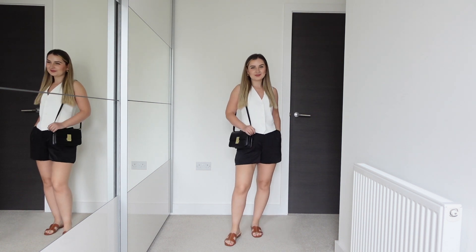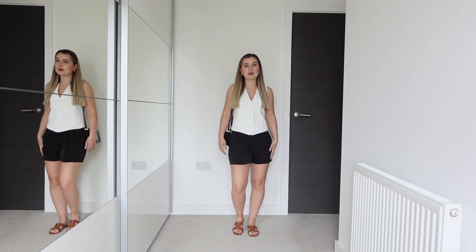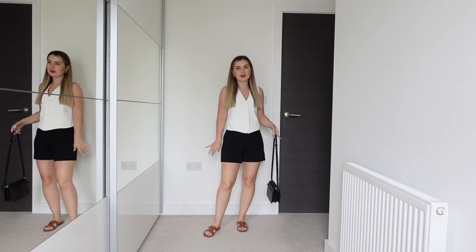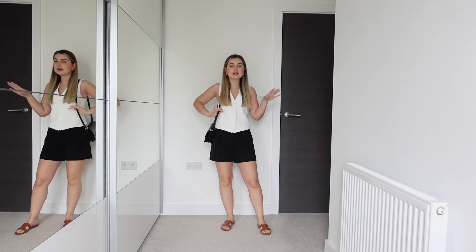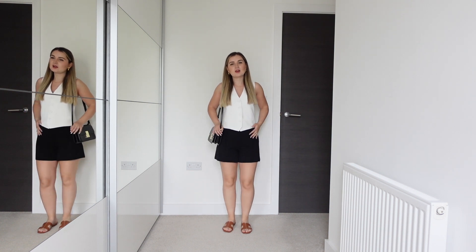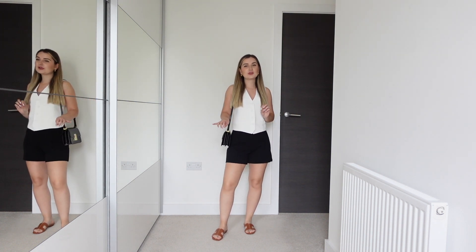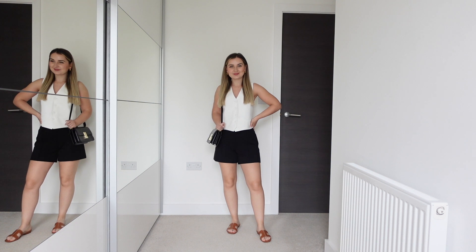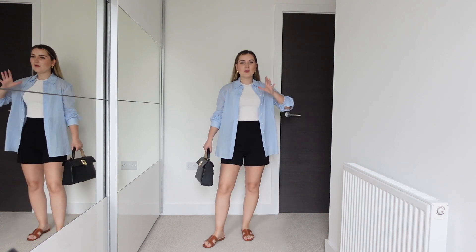I considered showing a more tailored short but the pair I had in mind was a tiny bit too long and didn't look great with the slides. So instead I'll show you these shorts, which have a slightly more tailored look than the previous silky pair — the previous pair was really light and flowy, whereas these have a tiny bit more structure. They're very comfy material and also new in from H&M. I wanted to show what the outfit looks like with something a bit more tailored while still being super comfy.